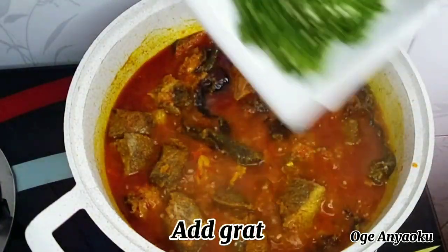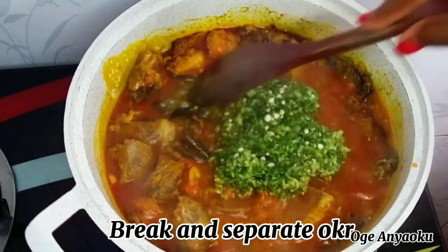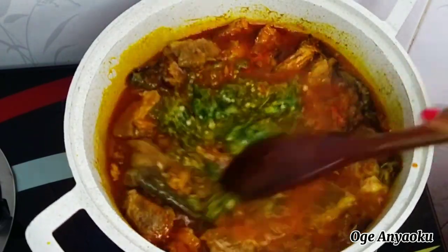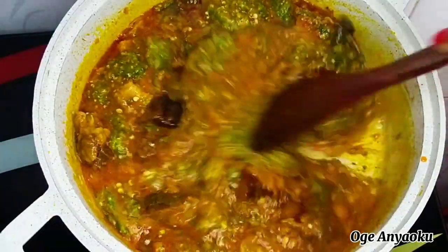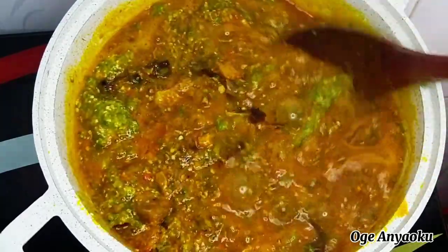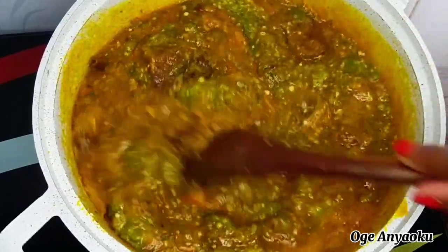I went in with the grated okra, used my spoon to break and separate it, and allowed it to cook for about three minutes. The reason I added the grated okra first is because I wanted it to release its sliminess — it contains more sliminess compared to sliced okra. I love to grate or pound my okra to make it more slimy. If you don't want that, you can just slice it, or you can add oboro — oboro will also give you that sliminess.